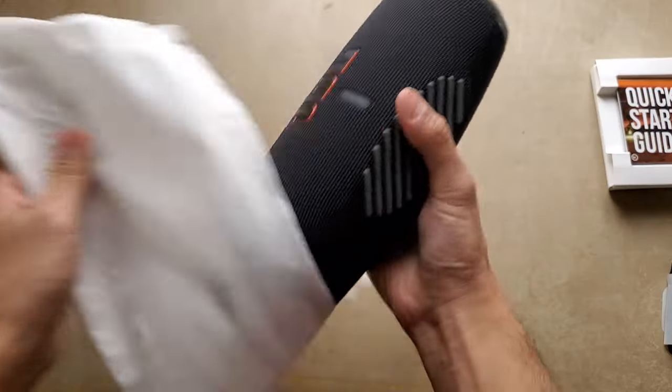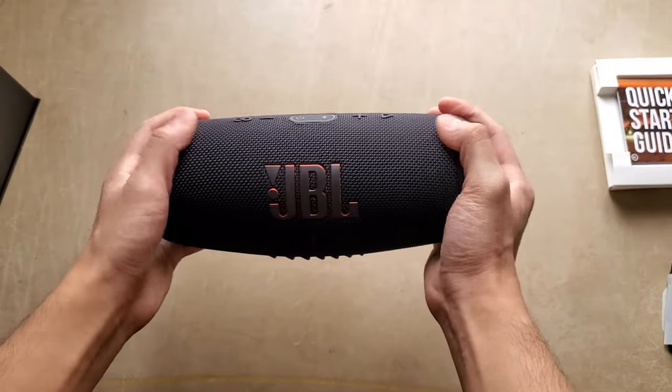For the past few weeks, my dad has been absolutely obsessed over this new speaker, raving about how much he needs and wants it. So now that we have it, is it worth it? This is the JBL Charge 5. Let's talk about it.